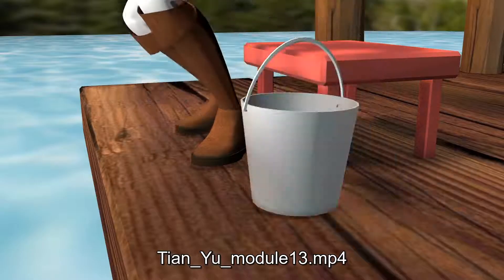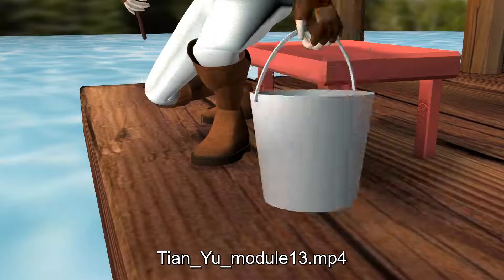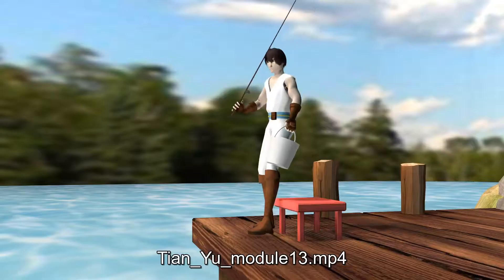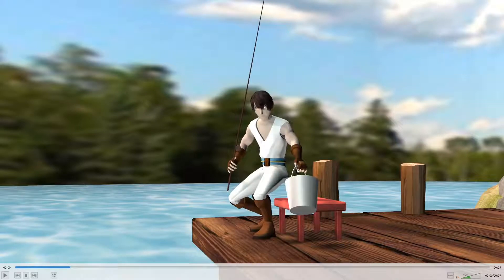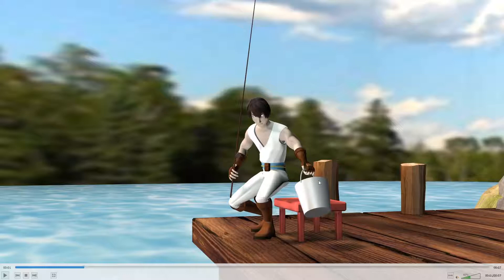Regarding the animation, it's generally looking pretty good. One thing you could do is parent the bucket to the handle and put the pivot point right there to have a little bit of rotation of the bucket. So here, for example, when it's out at that angle, I imagine there's a hinge there and the bucket kind of swings down — especially there when it's really out at an angle. I wouldn't expect that to be a stiff attachment; I'd expect that to be a hinge.